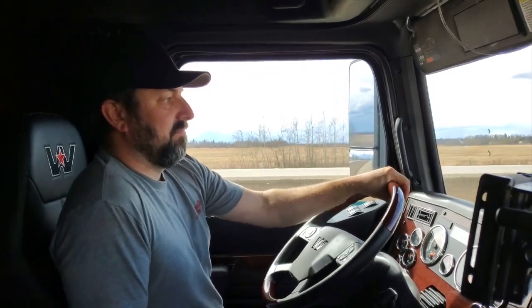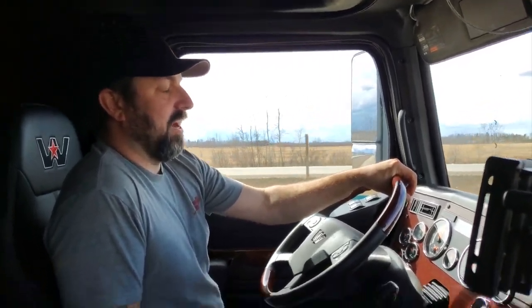Hey guys, Greg with Semi-Crazy. I bought my 5700 back in early January, put it to work right away doing deck work in Western Canada, and I'd just like to share my review of the truck after three months working it.